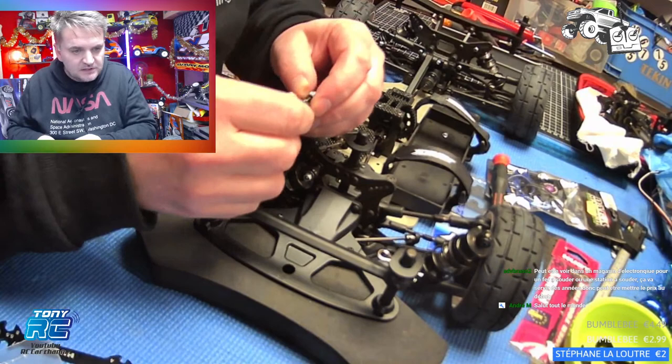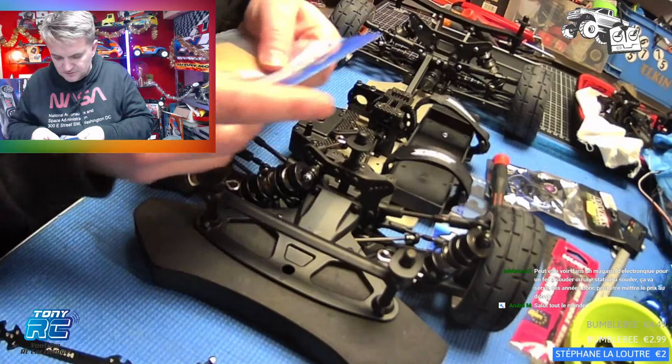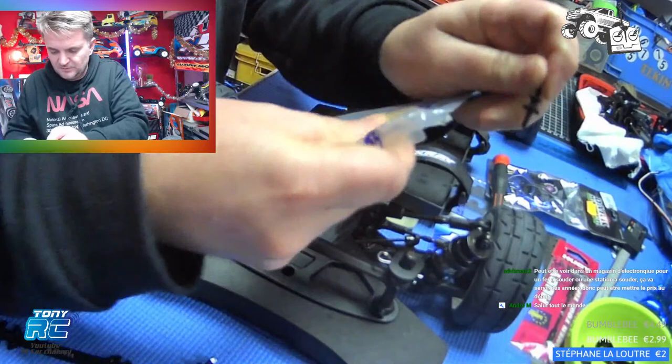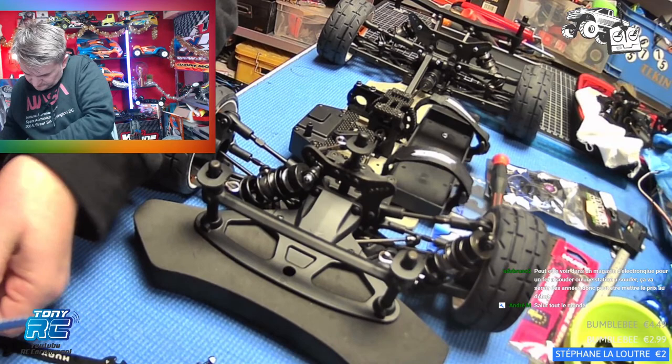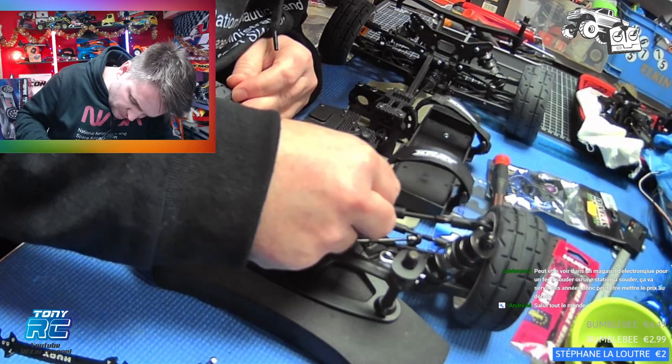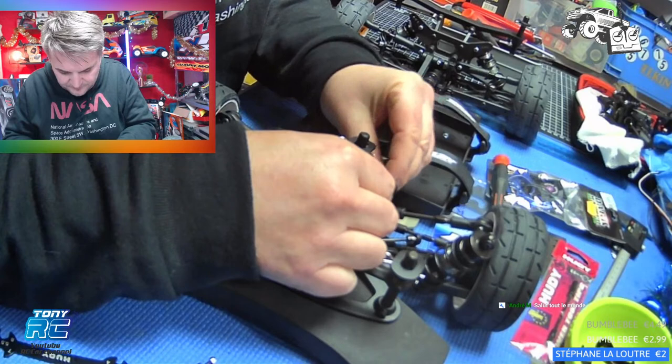Celui-là il est caca. On va en sortir un tout neuf. Du coup on a perdu un petit peu de temps avec cette voiture, parce qu'elle aurait déjà dû être revendue, repartie.